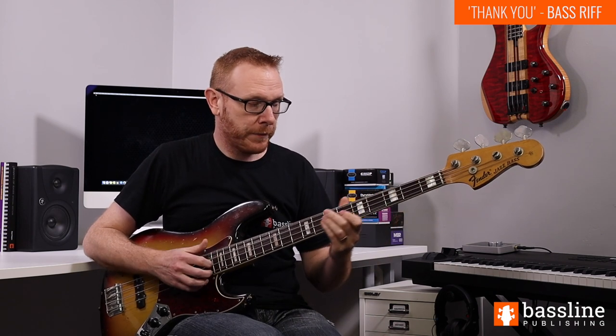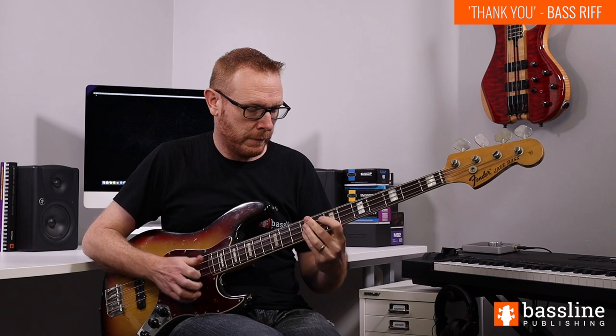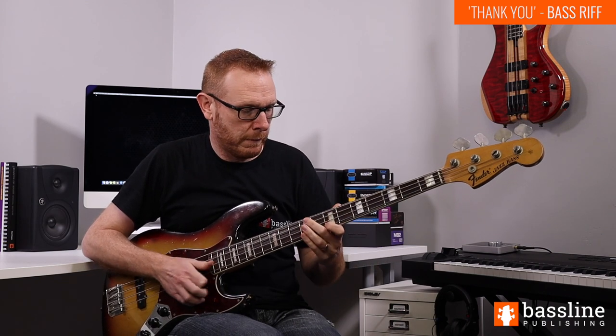We now play the first chunk of the riff again — everything we did at the beginning is exactly the same. Then we're just going to finish by playing a slide into the D, sliding all the way from the B at the second fret into the fifth fret — B into D. Then hit that open E and let it ring for a little while. Whilst that's still ringing, pop those two notes again — that E and that D.